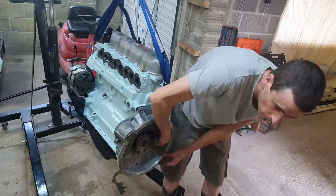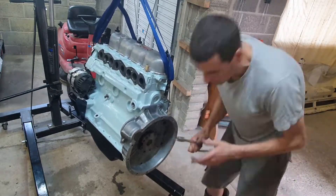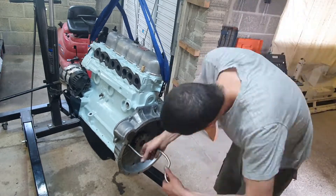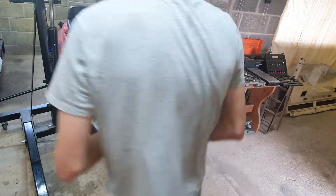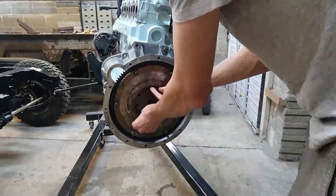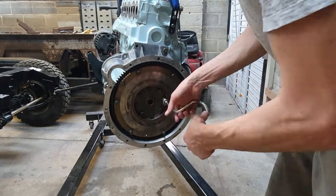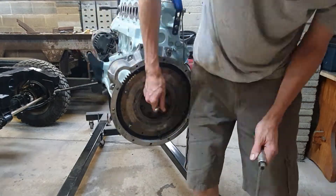On goes what I'm calling the flywheel housing — modern engines don't have this; it's just the back of the engine on a modern engine. I got those bolts in and torqued them up. There's a bolt missing — I don't know when I'll do that bolt, but at some point it must go in because it's in there later.